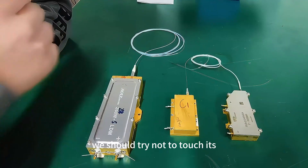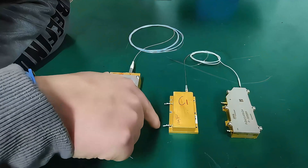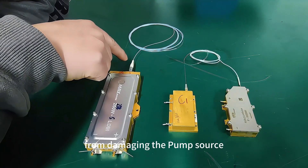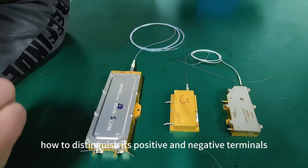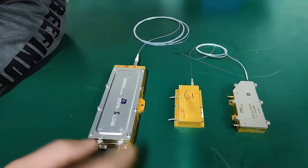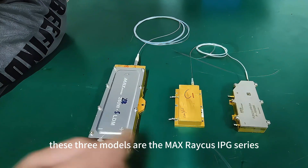After we get the power supply, we should try not to touch its electrodes with our hands. To prevent static electricity from damaging the power supply, we need to know how to distinguish its positive and negative terminals. These three models are the Innovative Reiki RPG series.